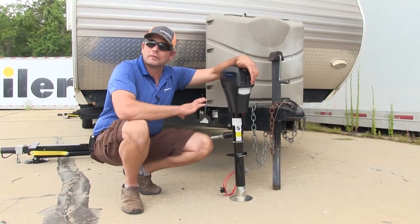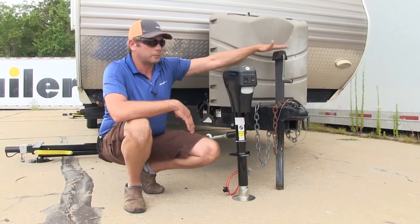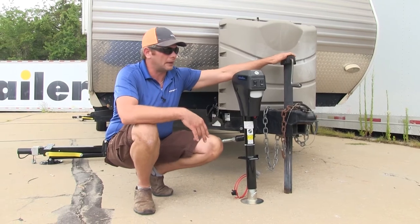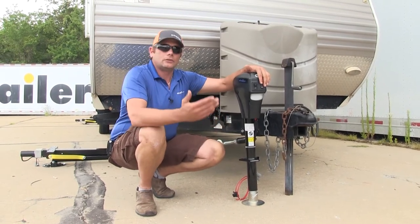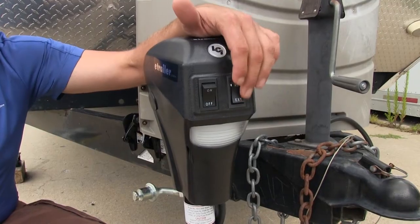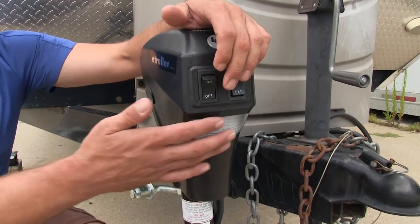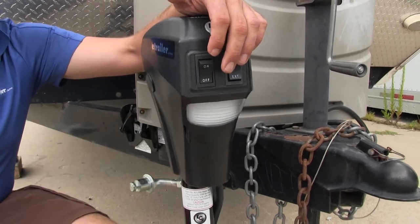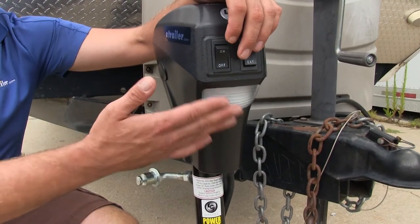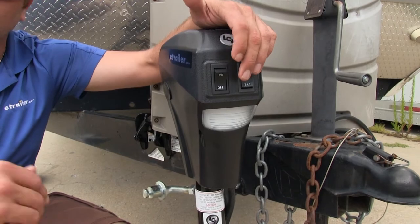Let's talk about the front end of the system. This is going to be our electric jack. It's going to replace an old crank-style jack or maybe another electric jack that you might have. When you're not using the auto-leveling system, it's going to work just like a normal jack. Here on the front we've got the switches for extend and retract, and also the on and off for the LED light, which is used to help us couple in the dark or in the evening when it starts to get dark out.